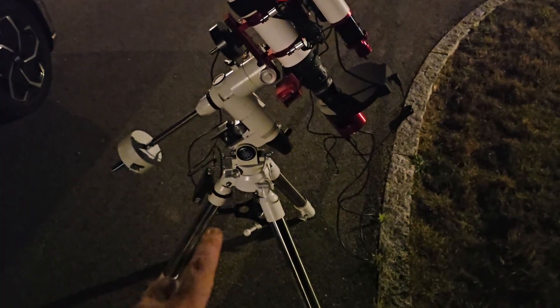Back focus is something everyone struggles with when they're starting their astrophotography career. But in this video, I'm going to demystify back focus. We're going to talk about what it is, and I'm going to show you a concrete hands-on example on how to get your back focus just right.